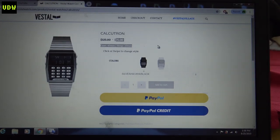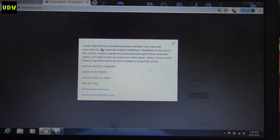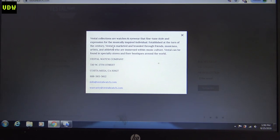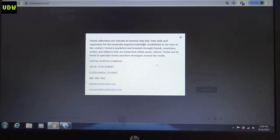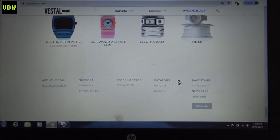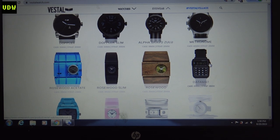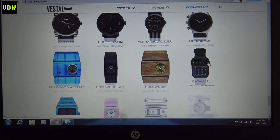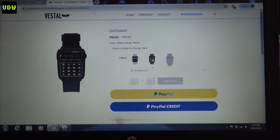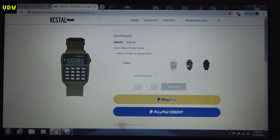We have a bit of a description, so let's see how they present themselves. 'Vestal creates watch and eyewear that fine-tune style and expression' — yeah, fashion — 'for the musically inspired individual, established at the turn of the century.' Blah blah blah. You can get one here or search on eBay. And look, this one actually shares its module with Timex — Timex also sells one that looks very similar to this.